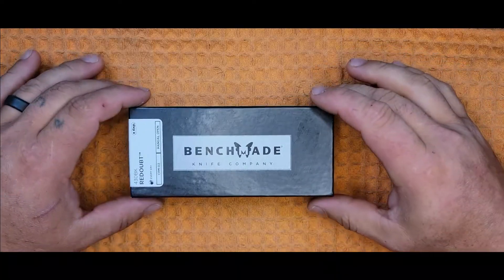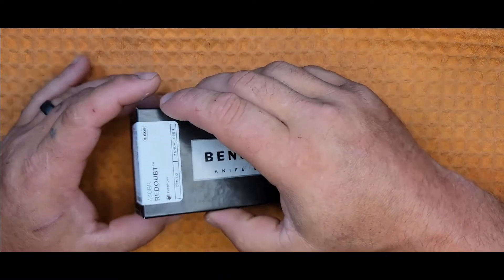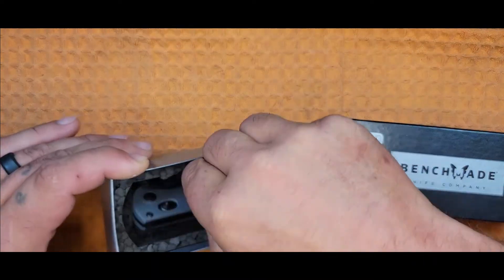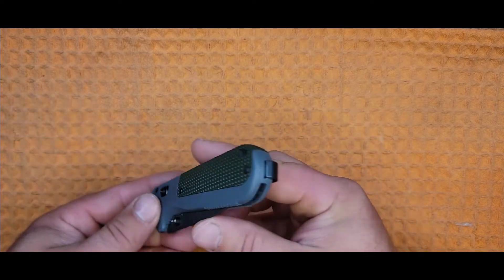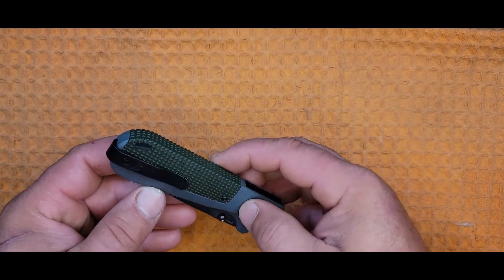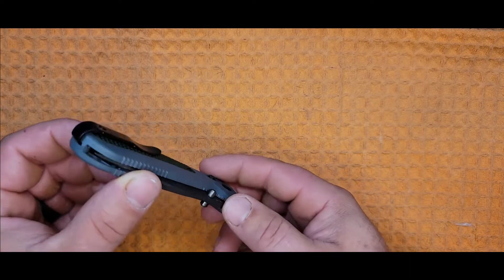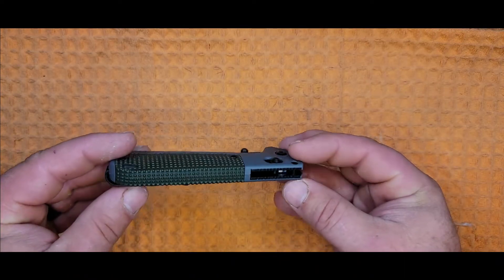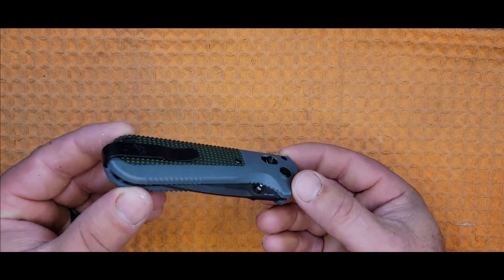Alright, the Benchmade 430BK Redoubt. Nice looking knife. Starting at the back here, we have an interestingly designed, extremely deep carry clip. That thing is going to sit so far down in your pocket, no one's going to see it. I actually really like this idea and hope they integrate it more in the future.